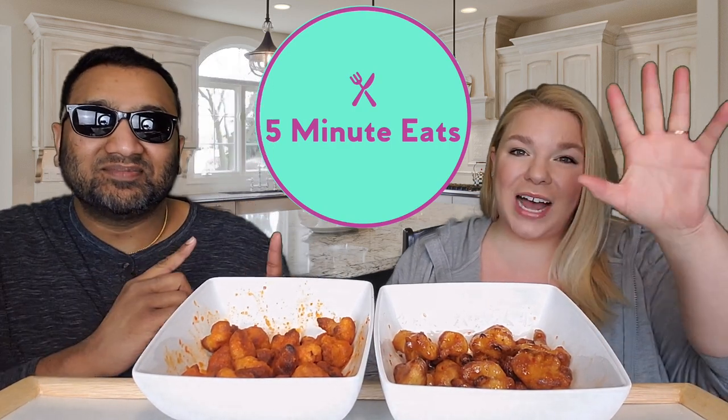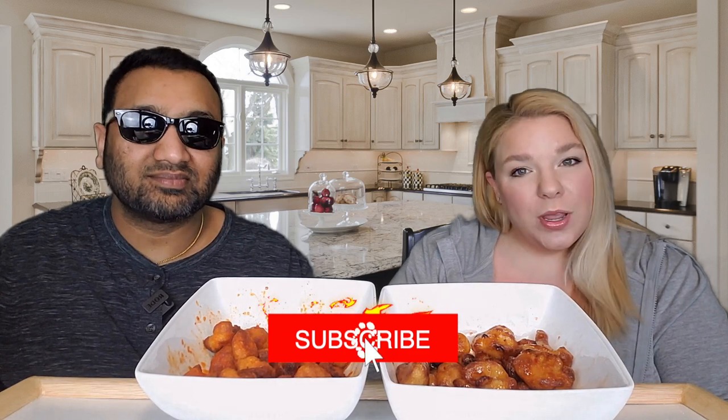Hey everyone, welcome back to 5 Minute Eats. We've got another Tattooed Chef product for you today. We have previously reviewed several other Tattooed Chef things, so definitely check those out in the archives. But today we have the Tattooed Chef Cauliflower Wings with two sauces, buffalo and sweet chili. There are two bags and two sauce pouches in here, and it is vegan. We picked these up at Sam's Club for $9.98 for the box.